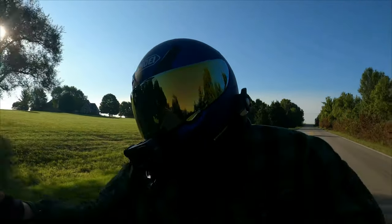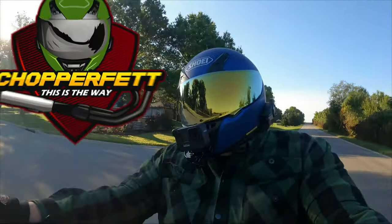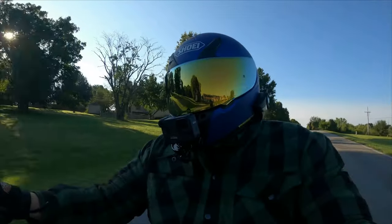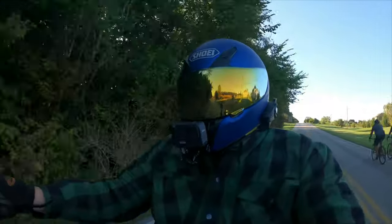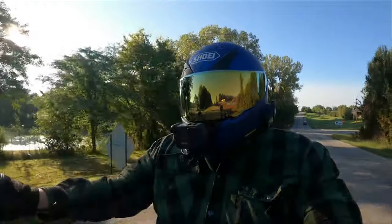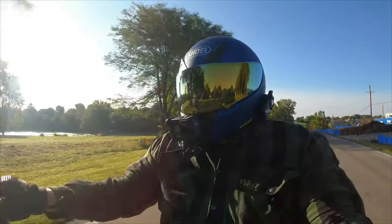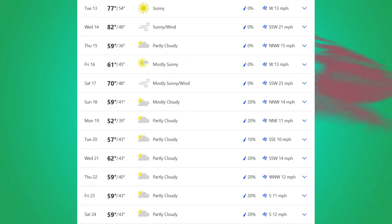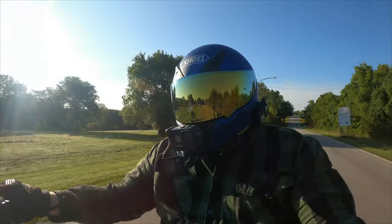Hello guys and gals, welcome back to the Chopper Fett channel. I am your host Brett and I make motorcycle vlogs and other motorcycle related content. Today we're going to talk about what the plans are for the Dyna in the off season. Off season is approaching — it's 60 degrees today, could be 40 degrees tomorrow. You just never know here in Kansas. So let's roll that intro and we'll get to the future Dyna mods.